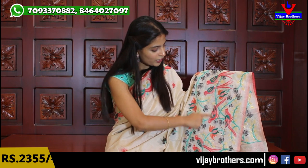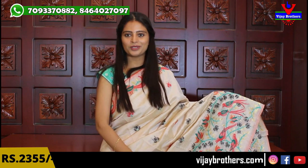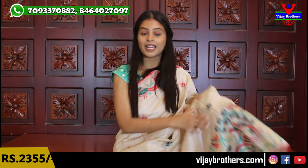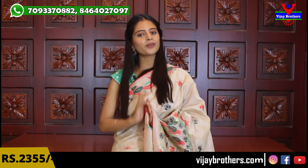Look at the parrots — how they elevate, the leaves, the gold — the parrots are very colorful. The body part has small thread weaving florals in different colors — the sari is very elegant. It is suitable for all age groups.